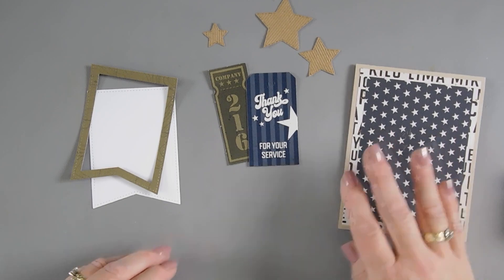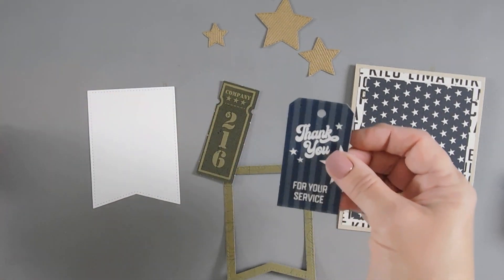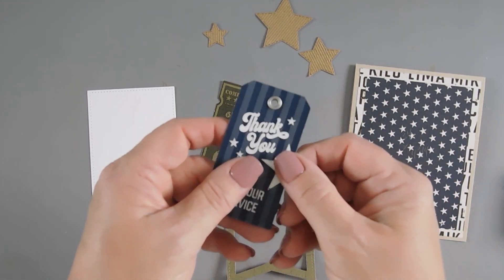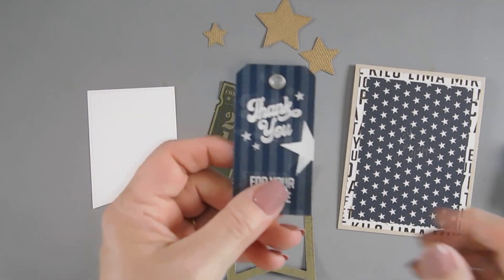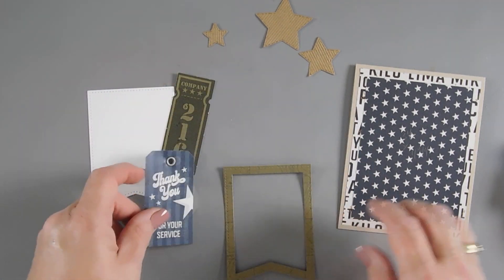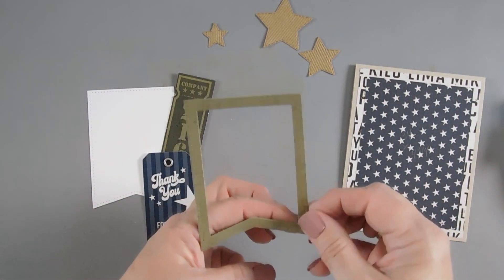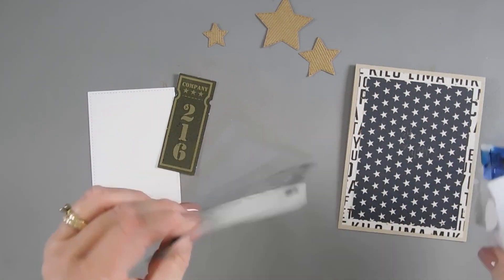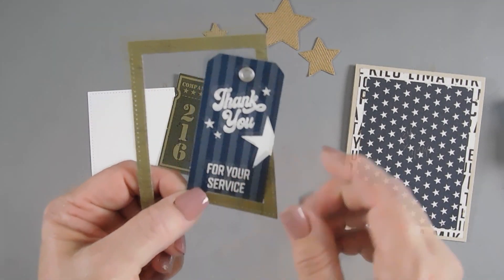I layered both of my panels together and now we're going to take our frame. I'm going to punch out — this is actually a tag. For this tag from the ephemera, I'm going to bring in a silver eyelet and secure it. I love metal on masculine cards, although this doesn't have to necessarily be masculine. I'm going to flip this paper around, add some adhesive, and then we're going to do a little tucking. I love doing this with frames — some of it's tucked on the inside and some on the outside.